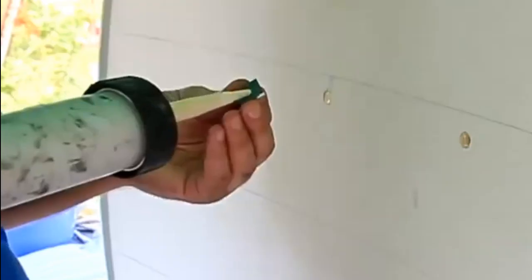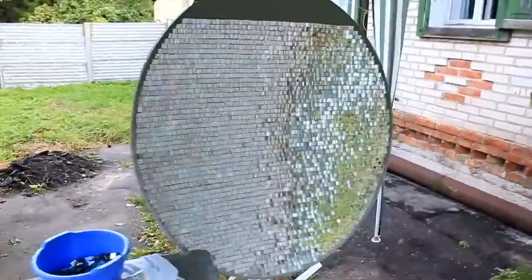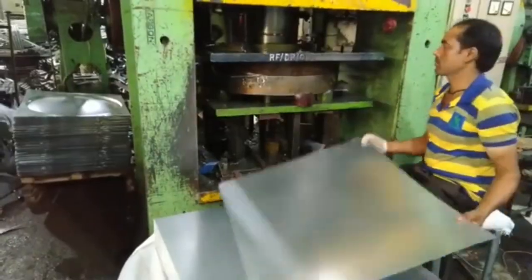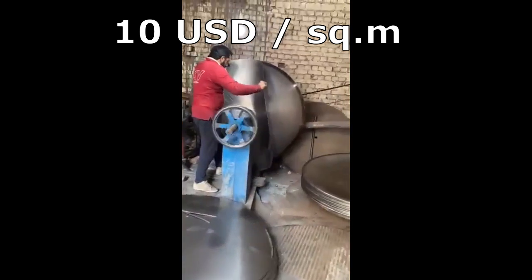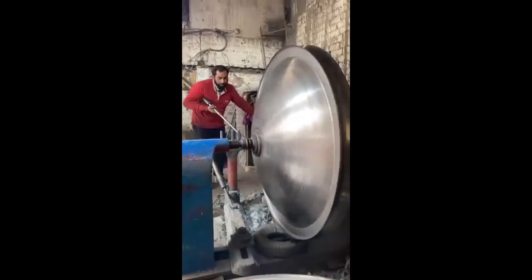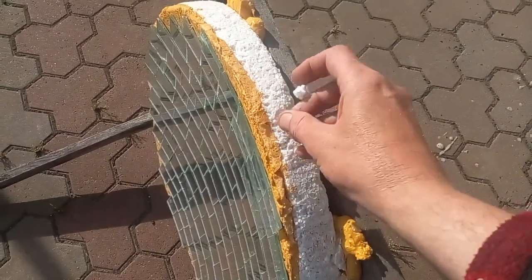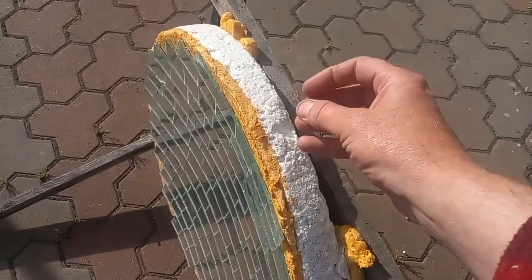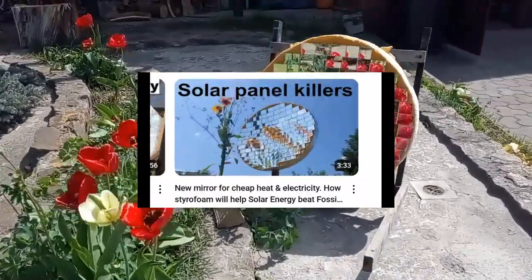YouTube shows many examples of someone gluing small glass mirrors onto a satellite dish made from a metal sheet that costs more than ten dollars per square meter. These costs are radically reduced in my experiment where small glass mirrors were glued to the concave surface of expanded polystyrene foam. Now we will see how this concave mirror focuses solar radiation, and this example was described in more detail in a separate video.